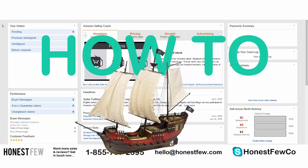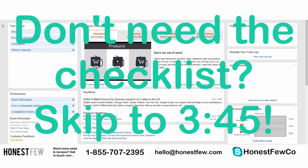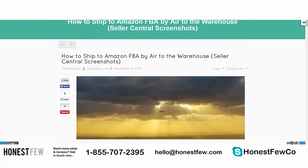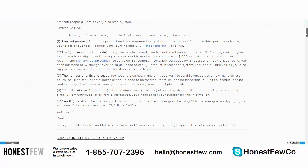Before we get started, I wanted to save you a little time because I don't want you hopping into this shipping queue only to realize there's some piece of information you're missing. So I want to go through a checklist upfront. We did write a version of this — you can check it out at honestview.com — and we go through everything in detail in writing. I'm going to use the same checklist from that.